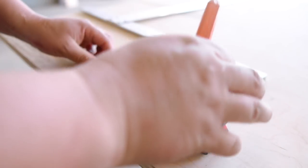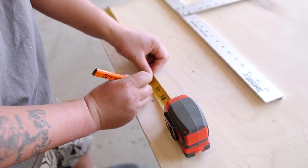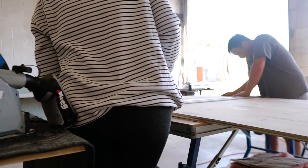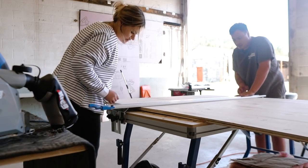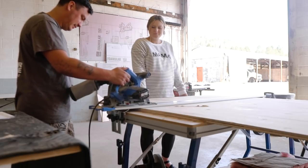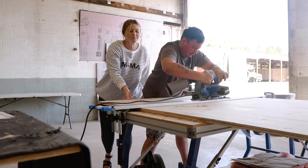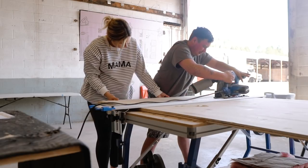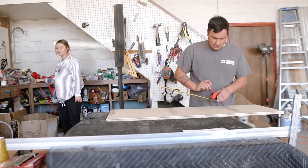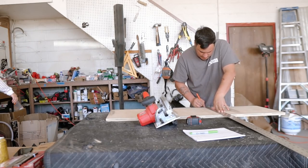If I do 16 and mark it at 8, I can put it right on the line and not be guessing. So line that blue line up right with that pencil mark — hold it down — and that should be perfect.